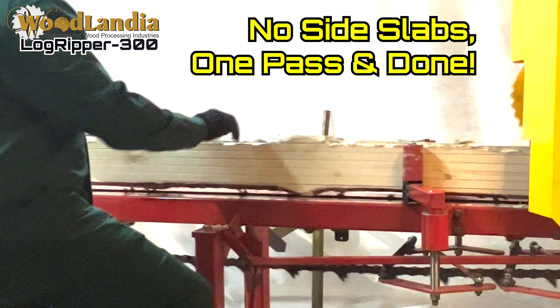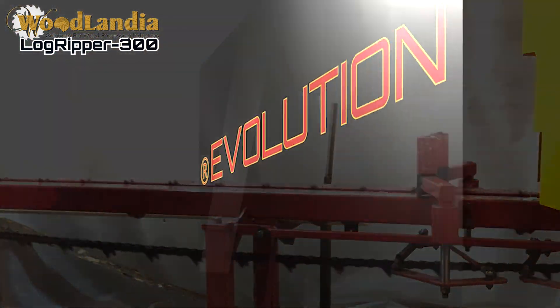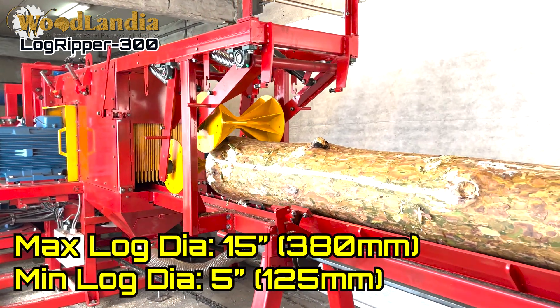The Logripper 300 is an evolutionary step up in the small sawmilling industry. It revolutionizes the way small and medium-sized sawmilling businesses can compete with larger operations.